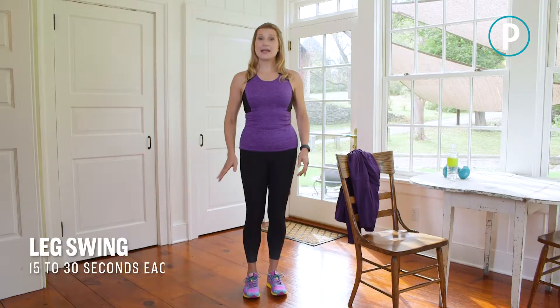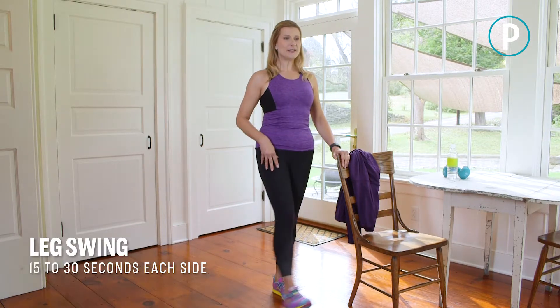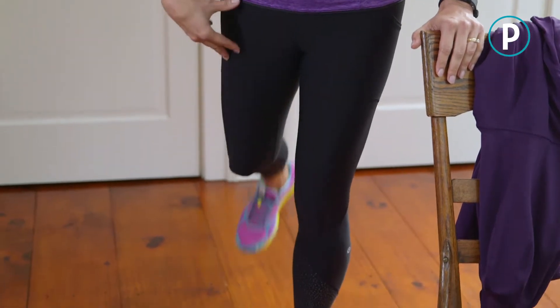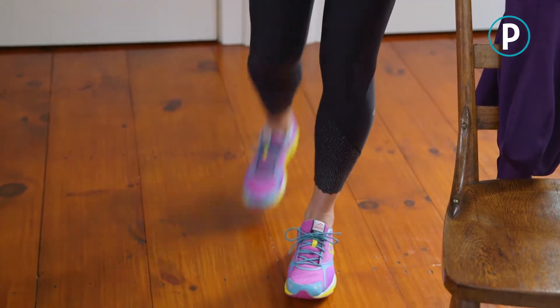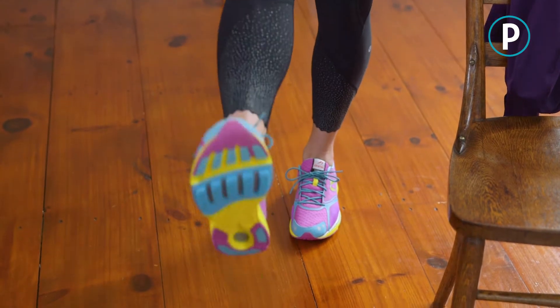Our next move is a leg swing. We're going to warm up our lower body. Hold onto a chair and gently let your legs swing forward and back. Keep the abs nice and tight, standing tall. Don't lean forward or back — the movement's coming from the hip area. Keep your toe pointing forward, and you're going to do 15 to 30 seconds on each side.